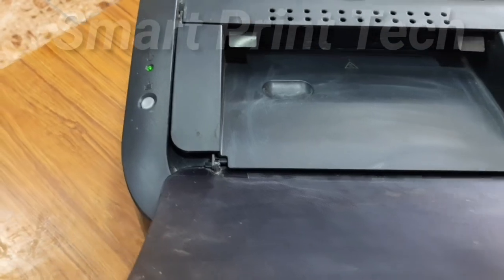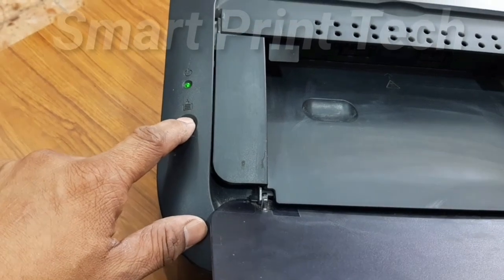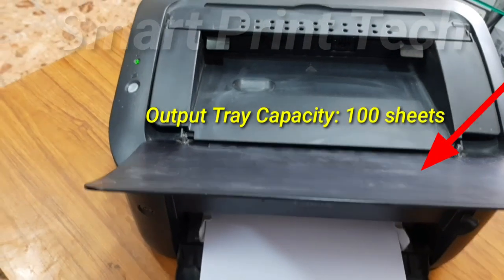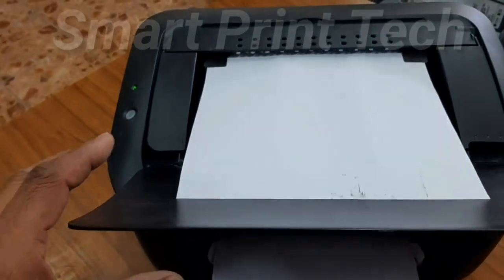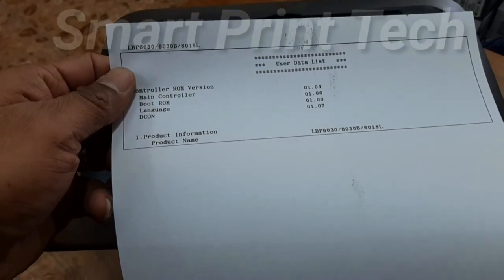Let's see how to take a test print without a computer connection. Press and hold this switch for 3 seconds. You will get a test print. See the test print — this way you can make sure the printer is ready to use.